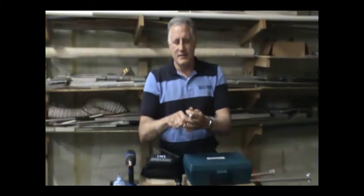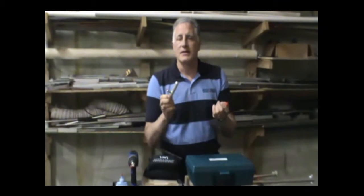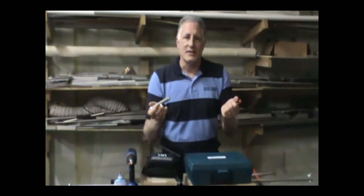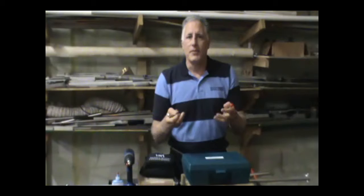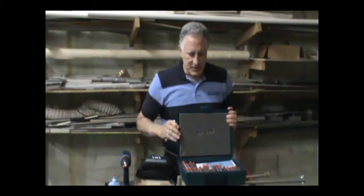Then it comes off of the handle and slides right into your vial and is covered up like that. So it's a pretty simple system, but we've made it even easier for you to take these samples because we have a whole bunch of things to help you fit your particular needs.